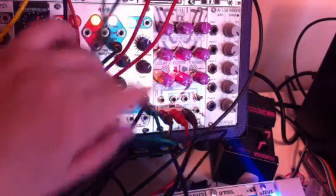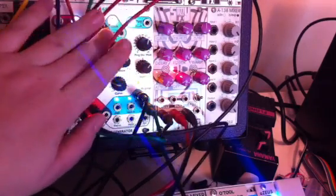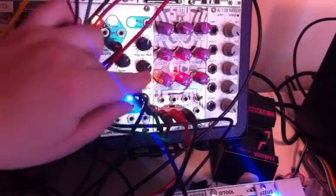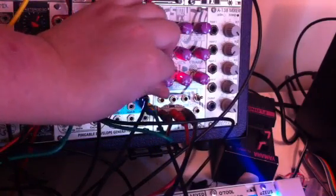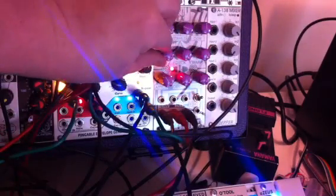Hello and welcome to a SnazzyFX WoW & Flutter video. Today we're just going to look at the WoW & Flutter real quick — it's going to come out in about four to six weeks. We're just putting the R-Core drums through it.